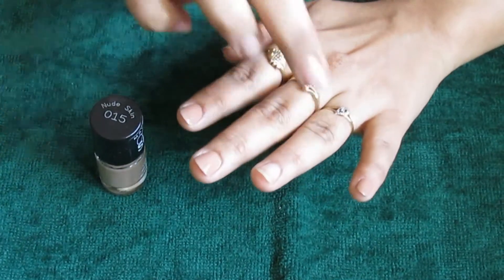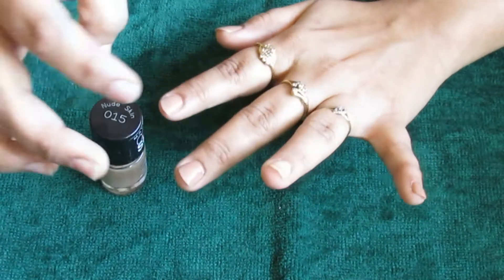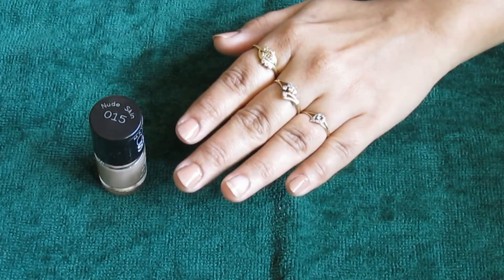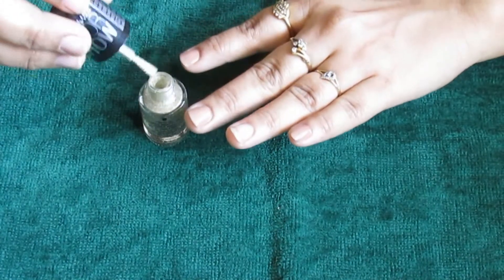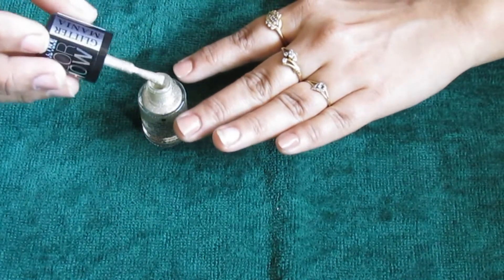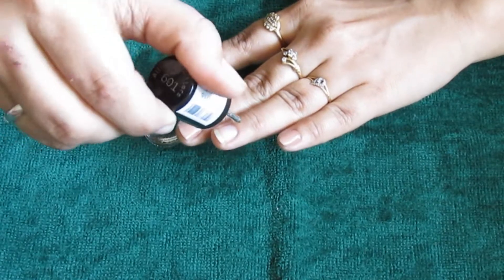I've left one finger bare — on that finger I'm going to apply the glitter nail color. So on the remaining finger I'm applying the Glitter Mania nail color as the accent.